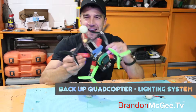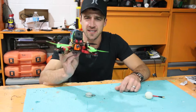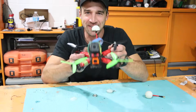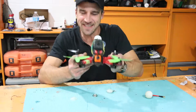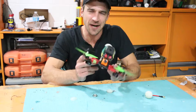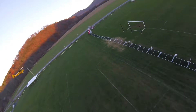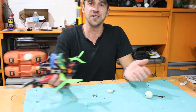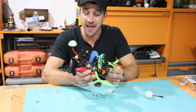Today I'm gonna show you how to make a sweet cordless light bar for your racing quad. The problem with these little racing quads is they are super fast. This is my little 210 — it does about 60 miles an hour. And sometimes when I hit a tree really fast, it disconnects the battery. So how are you gonna find your quad if your beeper won't go off because your battery is disconnected?